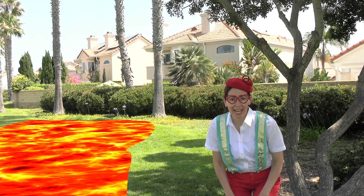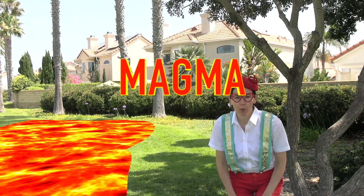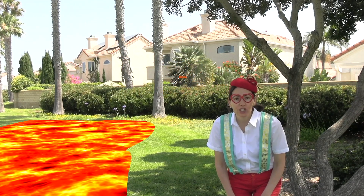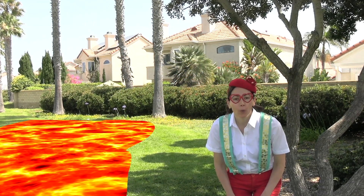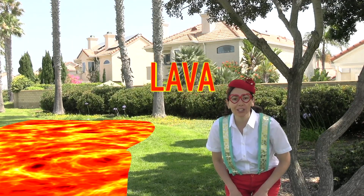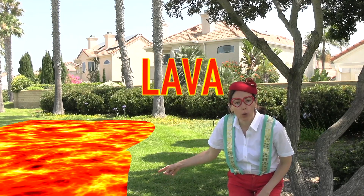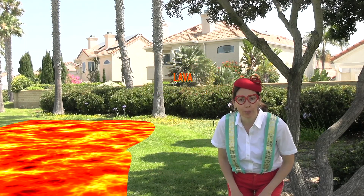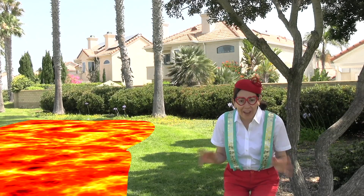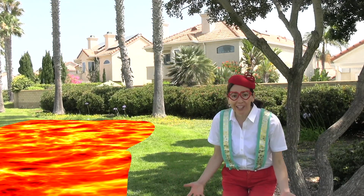The liquid inside of a volcano is called magma. Magma is rock that is so hot it has turned into liquid. Once the volcano erupts and the magma leaves the volcano, then it's called lava. This is lava. Once lava cools down it turns into solid rock, and lava is very, very hot. Look at it — it's boiling hot.